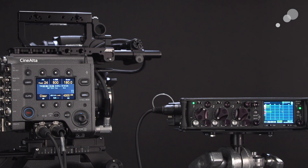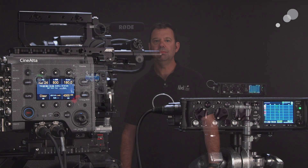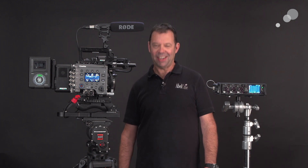So we have the level being set on the 633, and as you can see, the level is now being carried over as a line level to the Venice. That wraps up my look at how to get high quality audio into a Sony Venice. Thanks for watching and I'll see you again soon.